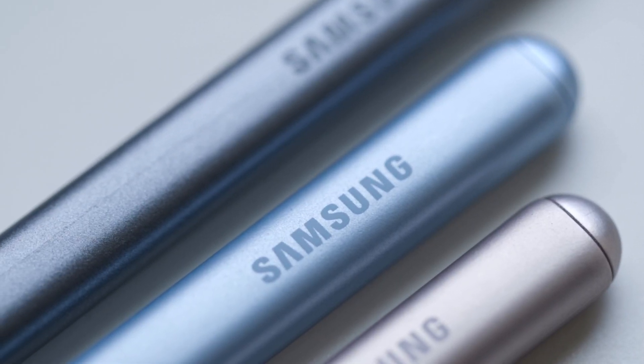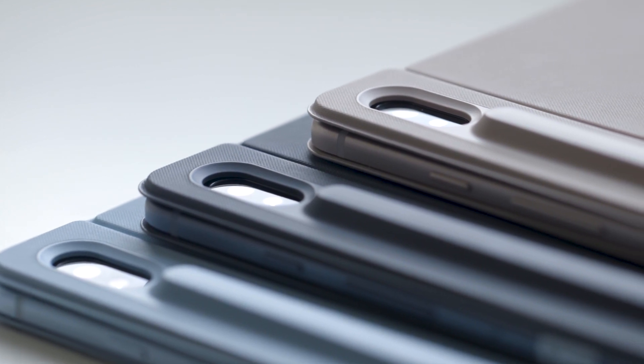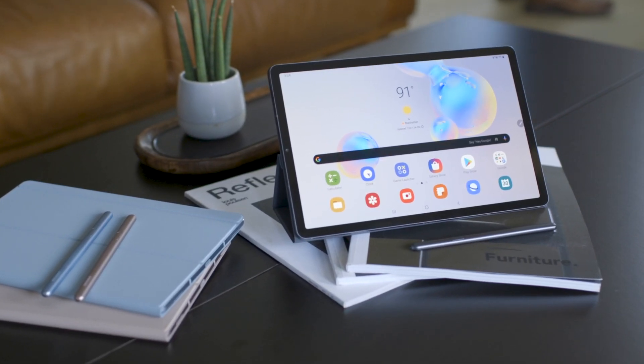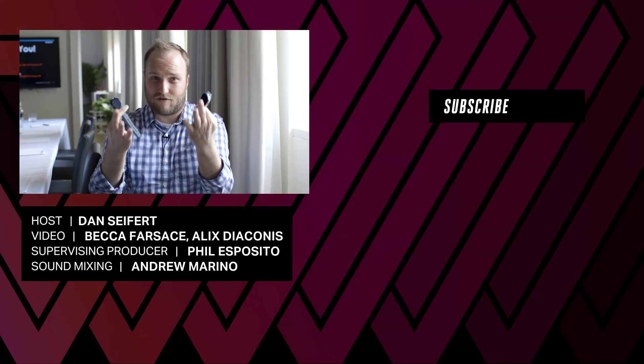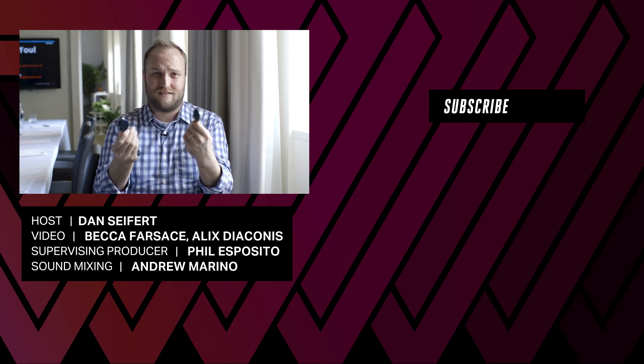Samsung is announcing a lot of things this month — by the time you're watching this, Samsung will have already announced the Galaxy Tab S6, so be sure to check out theverge.com for all of that. We're also expecting Samsung to launch a Note 10 and maybe a Note 10 Plus really soon, so stay tuned for more on that. Are you guys into wearables? Are you wearing one right now — which one? Are you interested in any of these new ones from Samsung? Let us know.